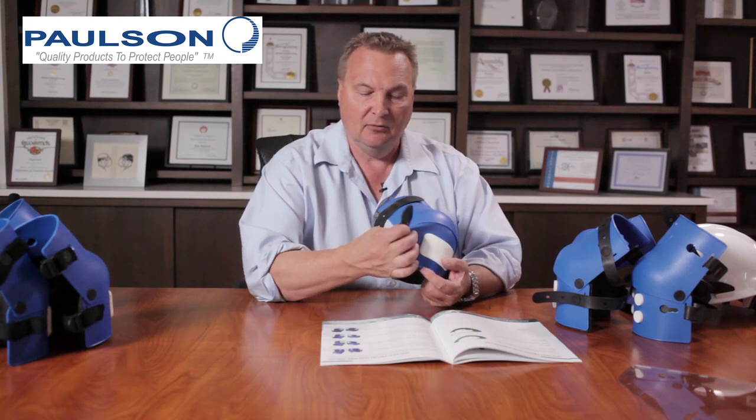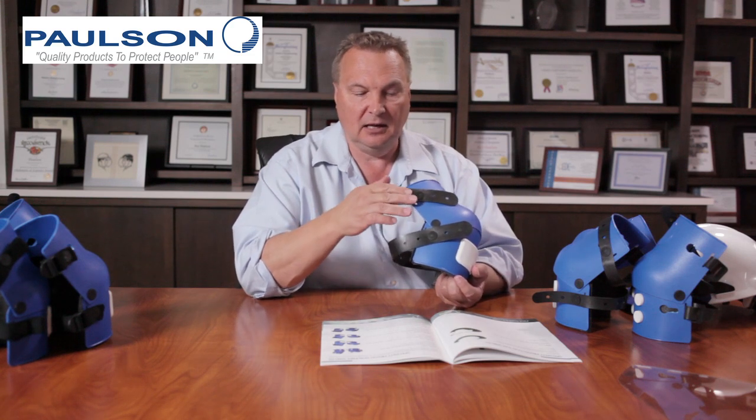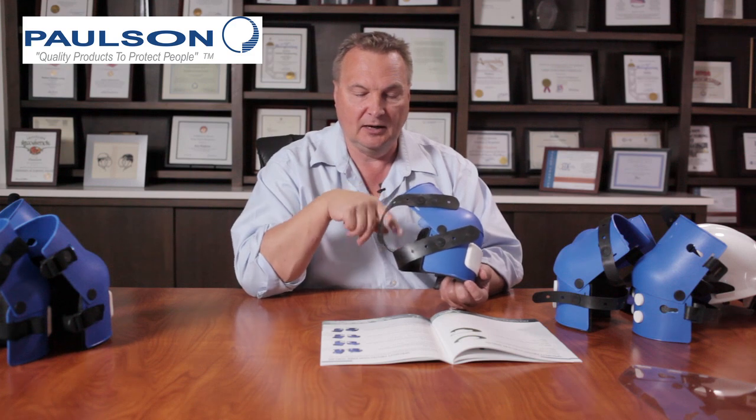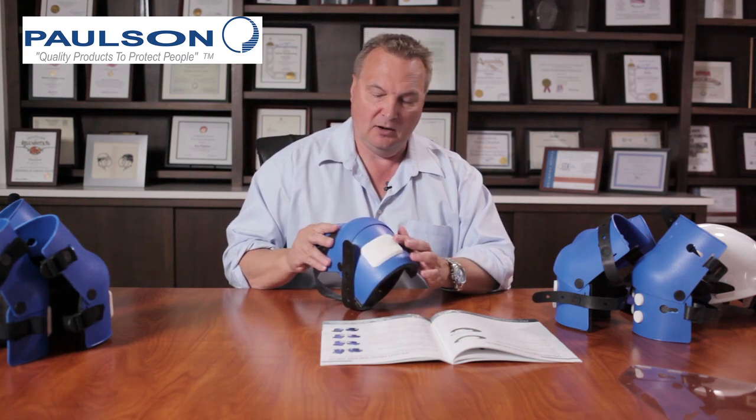It has the same method for removing and attaching the strap, and the upper and lower straps again can be crisscrossed or go straight across. It has the same foam pad and the same wear strip across.